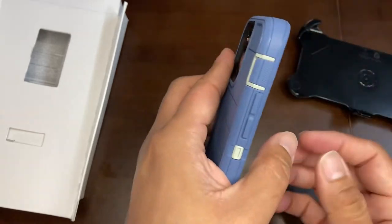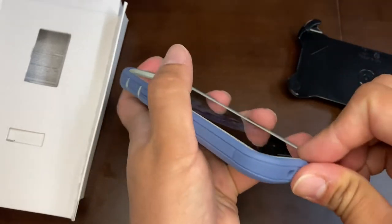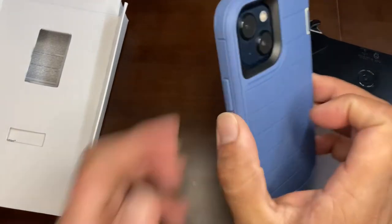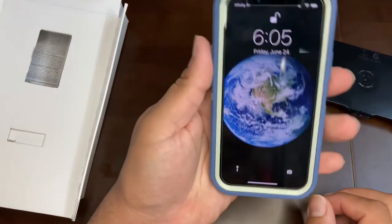These port covers on the side can be closed so no dust gets in, and the charging port cover on the back keeps it protected too. Overall it's a nice case, fits well, and is hopefully very protective.